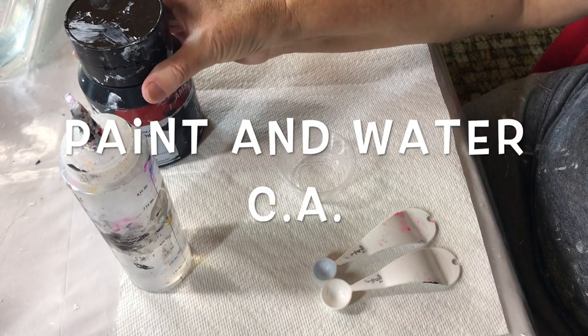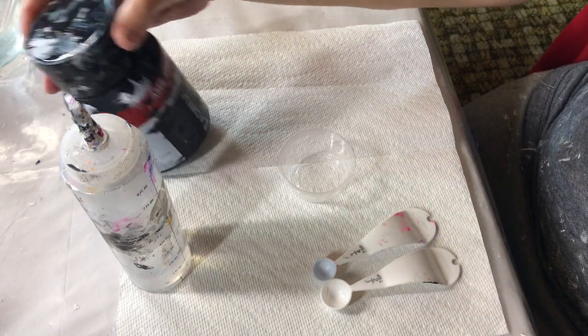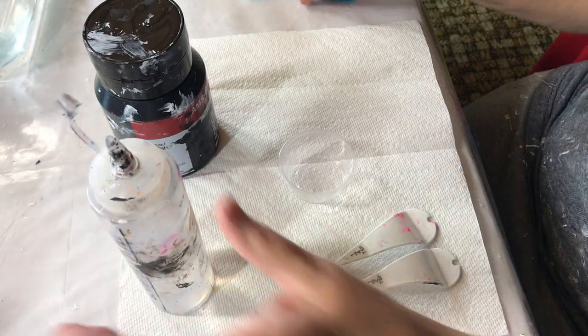I'm mixing up black paint — Amsterdam Oxide paint — and water for the cell activator.